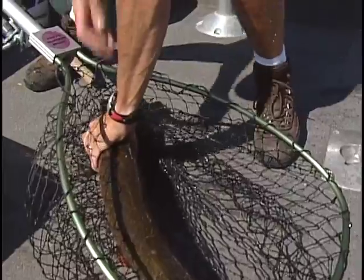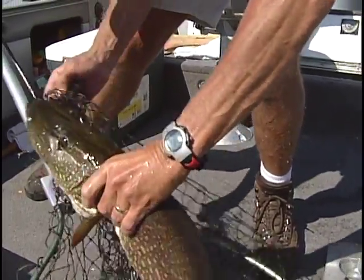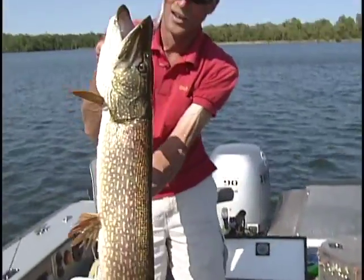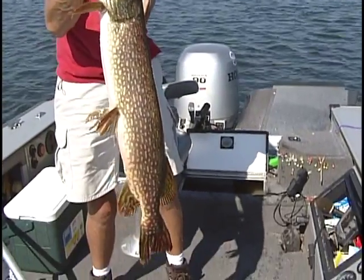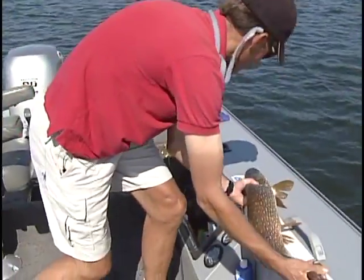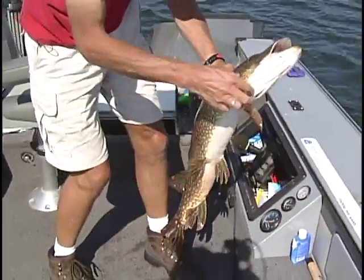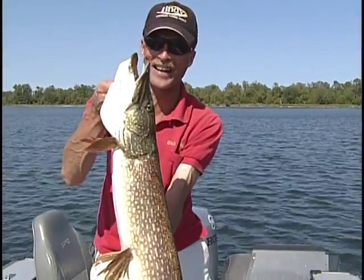Folks, this is what you call a big northern pike — I don't care where you're at. This is a trophy northern pike. Big northern pike from an area lake. 37 inches — that is one big pike, folks. Let's get this big gal back in the water. Look at that pike!